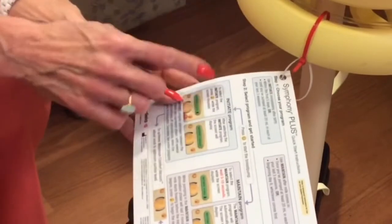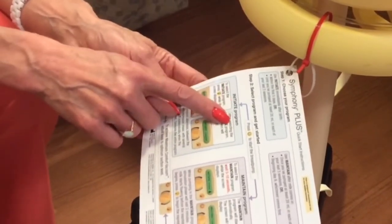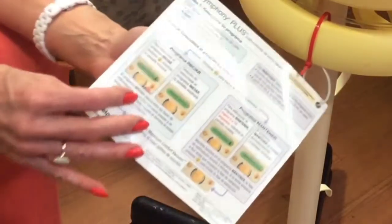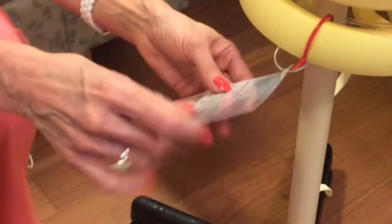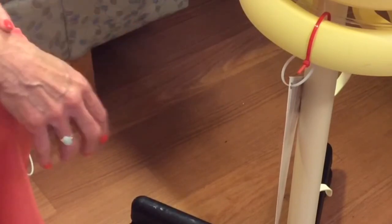There are instructions hanging off of every pump on how to use the initiate and maintain programs, which I described in this video. On the other side, they're in Spanish. If you have any questions, please direct them to the NICU lactation consultant or your nurse.